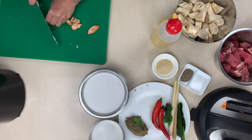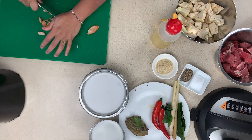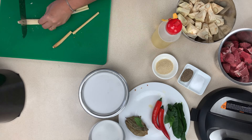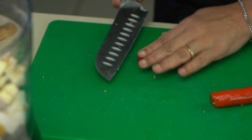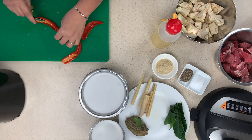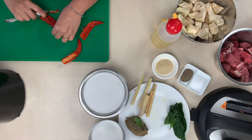Now we want to cut up our galangal just so that we get the woody texture taken care of but can still benefit from all the taste. Take your lemongrass, chop it up and give it a good bang, preparing to release the flavor by releasing all the oils. Take the chilies, slice them carefully not to touch yourself, and then just de-seed them with a spoon — it takes out the heat but you still get all the lovely flavor of the chilies.